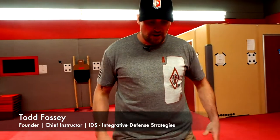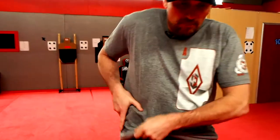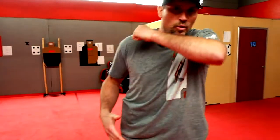We're keeping it really simple. I'm reaching across with my support side hand and over-clearing my garment. We found over and over again that newer students — or even more advanced students when they try to cut corners and go fast — will end up getting their garment caught on their draw stroke. Reaching across, hooking, and coming up and over-clearing the garment is really important. It's kind of like catching the ball before you run with it.